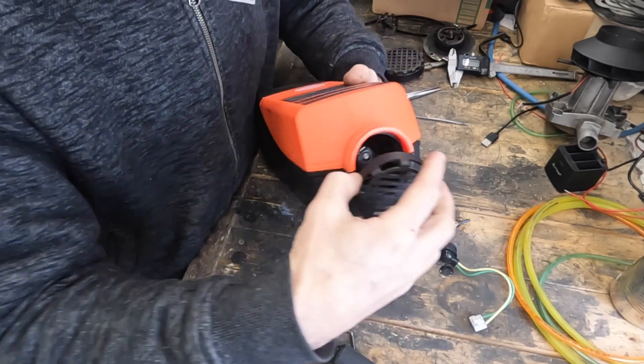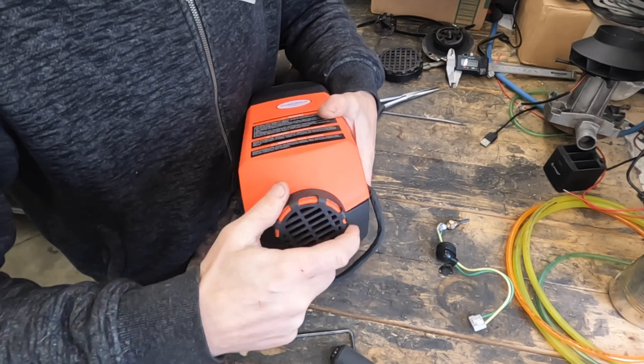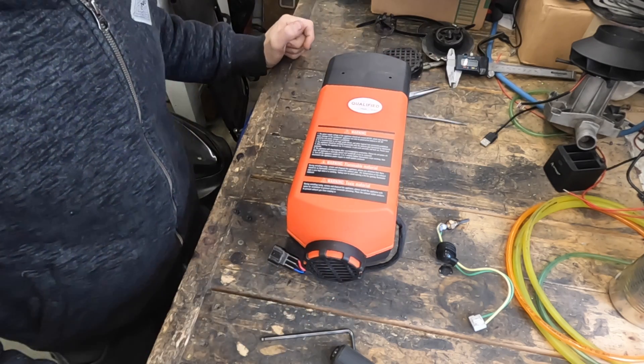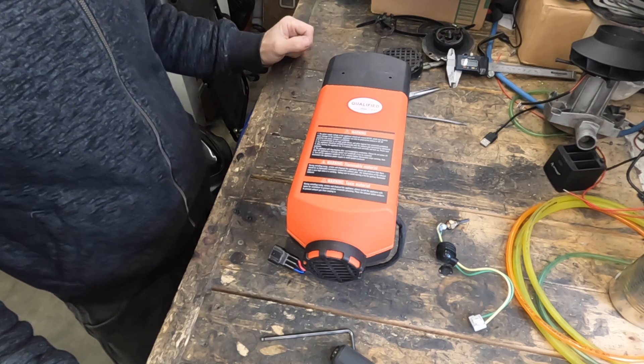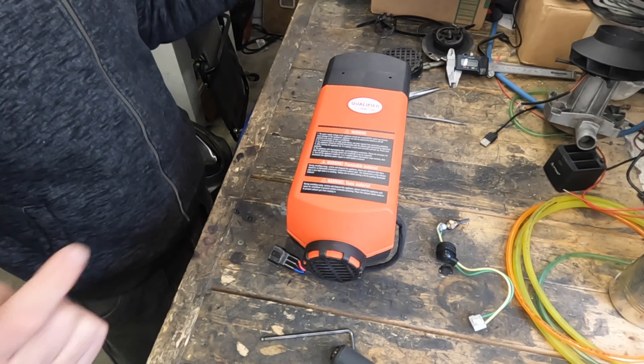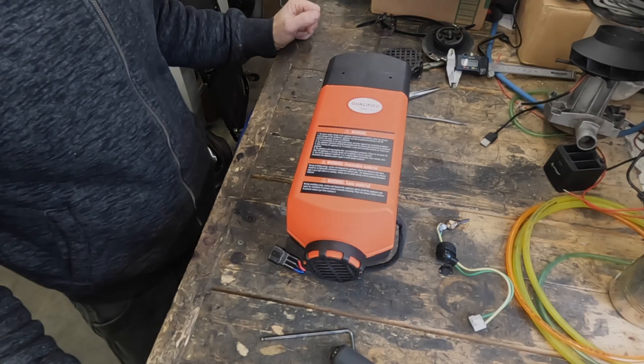Once the cover is closed, thread the nut back on and the job is done — give yourself a pat on the back, reconnect your heater, and enjoy the heat. If you're interested in a Veaver 2kW or 5kW heater, I'll leave an affiliate link and a discount code in the description. The kit from Amazon was about $25 and came with a glow plug, removal and installation tool, glow plug mesh, and a couple of gaskets — we didn't need the mesh or gaskets this time.